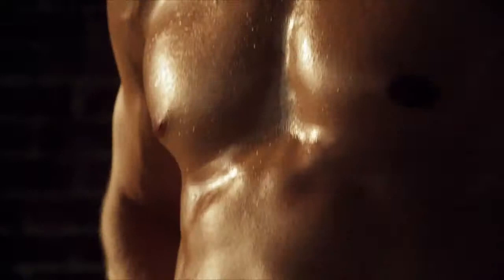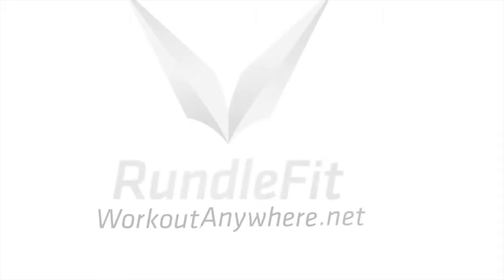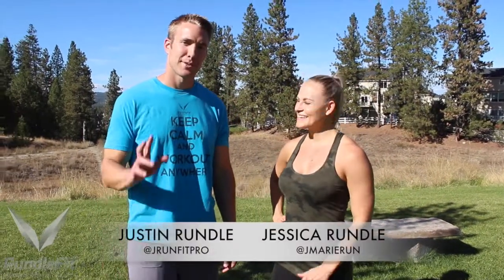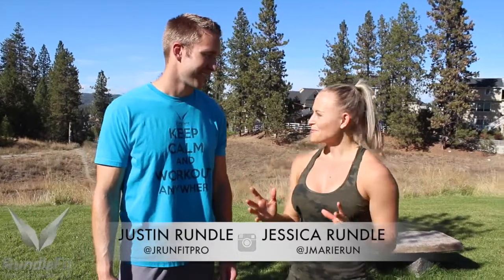Welcome to Workout Anywhere. Hi, welcome back to Workout Anywhere. I'm Coach Jessica. I'm Coach Justin. And today we have a great bodyweight chipper workout for you guys.